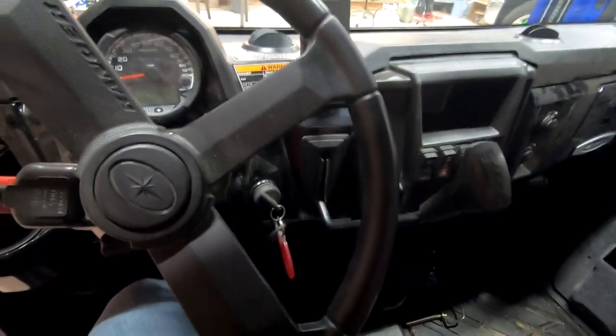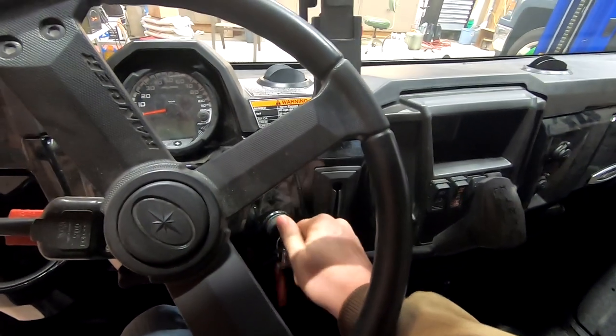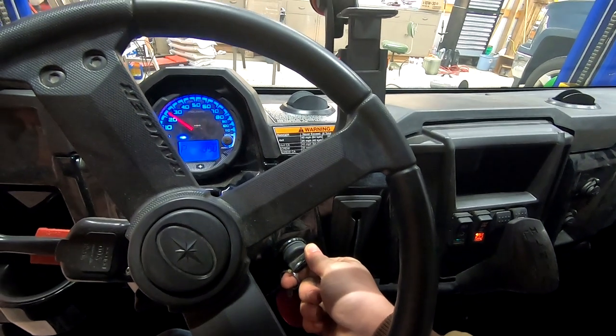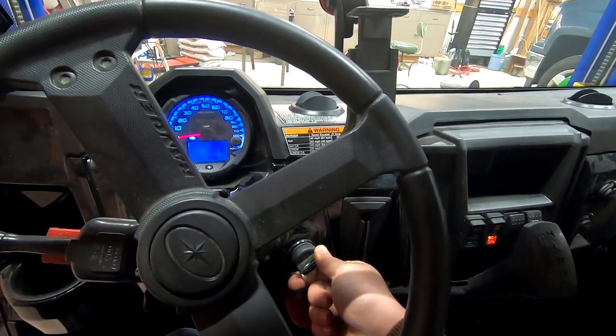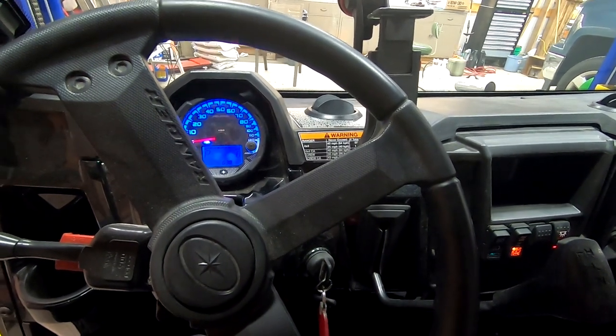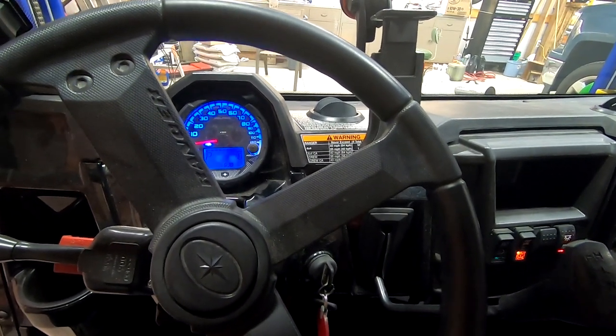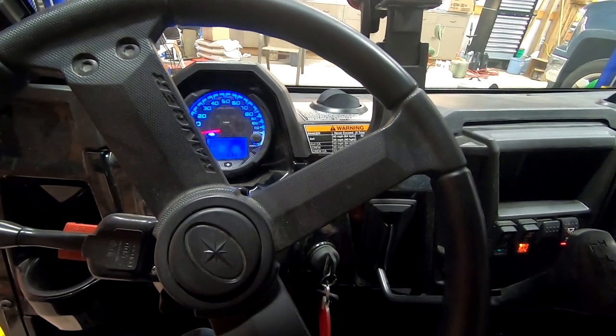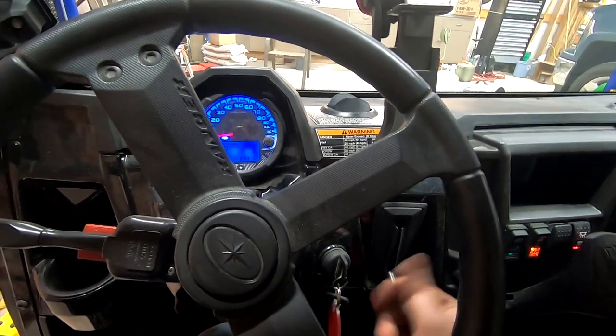The issue I'm having is when I come in in the morning and start the Ranger, I have good crank but no start. Every once in a while it will start, idle rough, and then eventually die out, leading back to the same result of crank but no start.